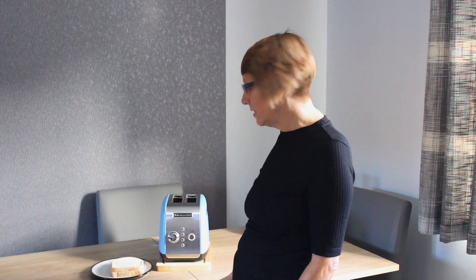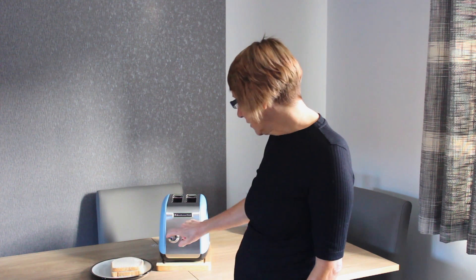Hi everyone, I'm Jan from A Glug of Oil blog. Excuse the filming in my living room — my kitchen is so tiny. I just wanted to show you this toaster from KitchenAid. It's really stylish; the colour is just gorgeous and it's called Velvet Blue. It's got seven different settings so it can get your perfect shade of toast.